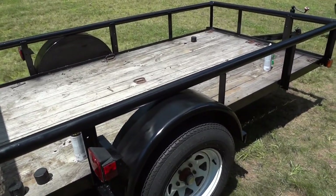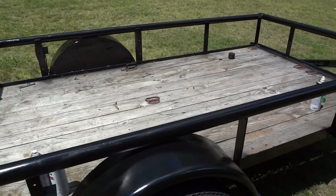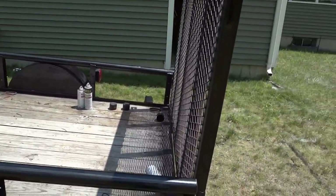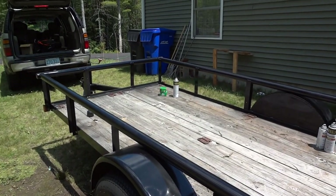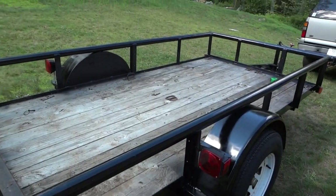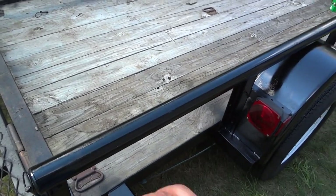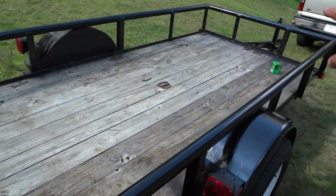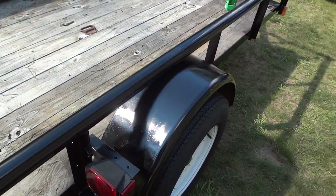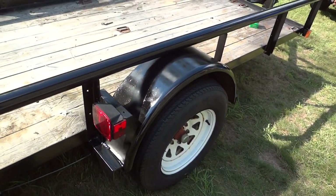Right now it looks a little bit spotty in the camera, but I think that's just because it's partially drying in some spots and not others. I'm going to let this bake in the July sun for a few hours. I let it dry for a couple hours and it still looked a little blotchy on the rails, so I took that last half can and did a second coat on the rails all the way around and on the outer part of the fenders. They look a little more consistent now — probably a third coat would be even better.